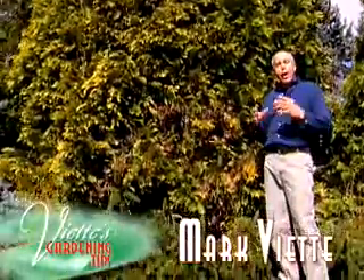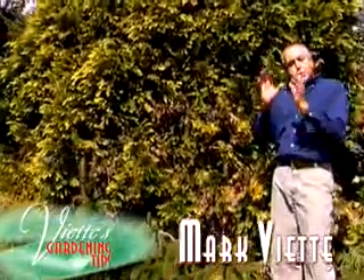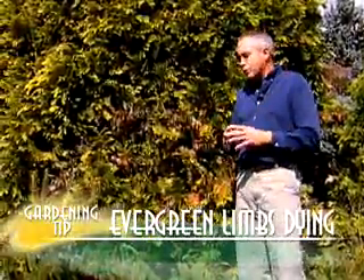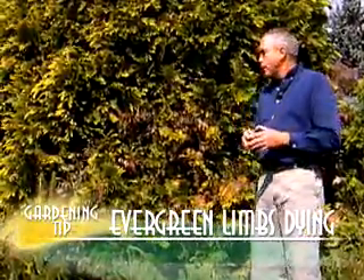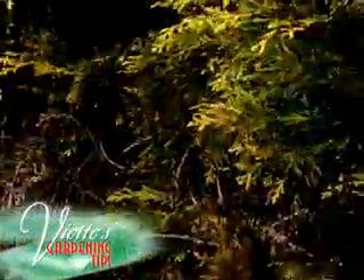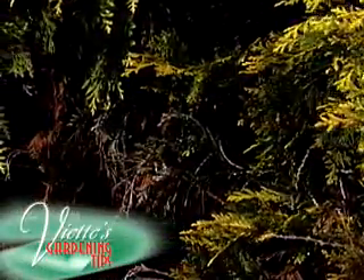I'm experiencing some dieback on my evergreens — just maybe one branch may die back occasionally throughout the life of this tree. What can I do about it? What we find with a lot of our evergreens, such as Leyland cypress or arborvitae, is you'll see a section or a branch die out occasionally.